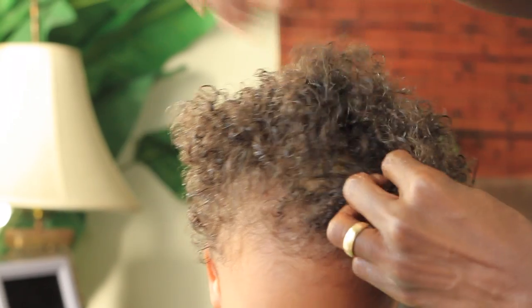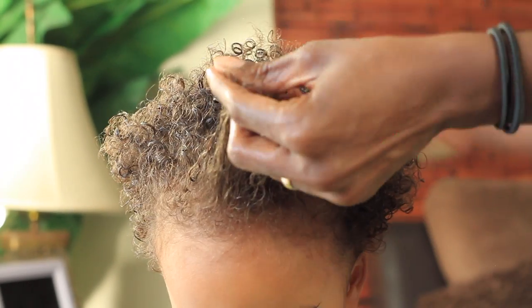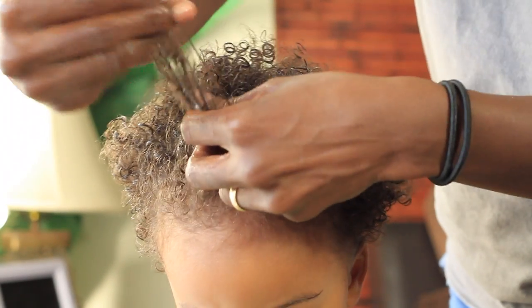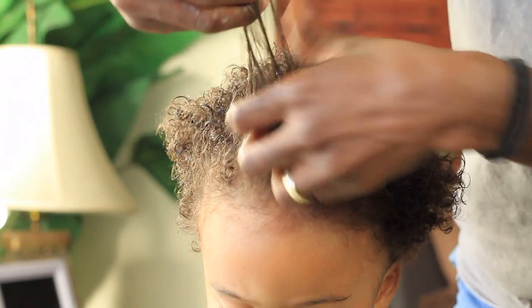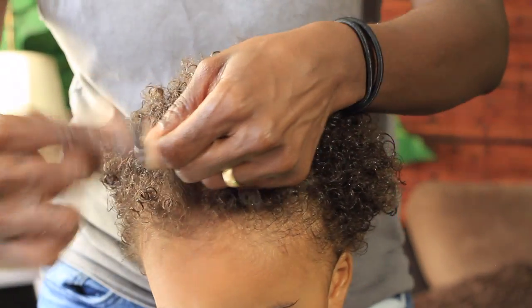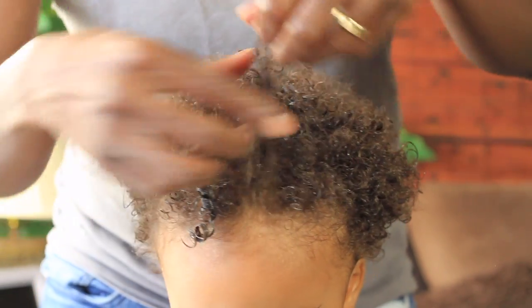Next I'm going to separate the hair into a small section, detangle, and then break it into a smaller section, only to form finger coils, or perfect little ringlets.